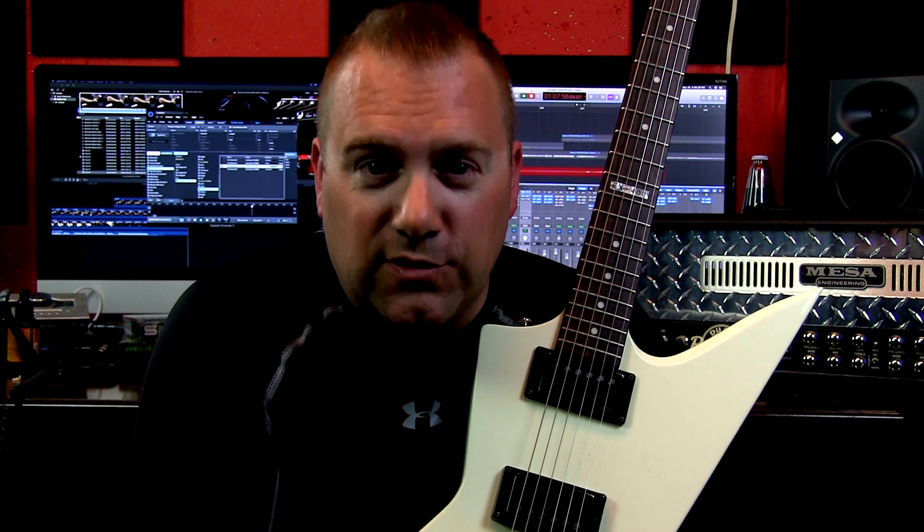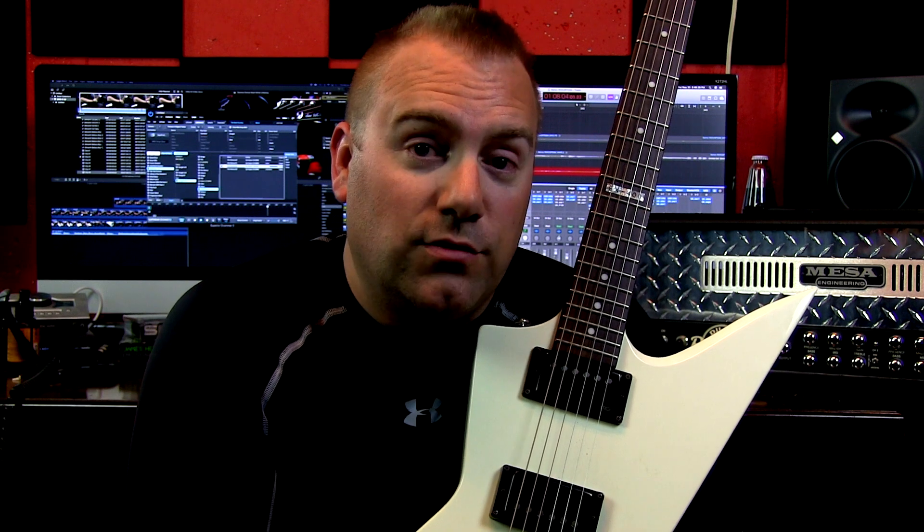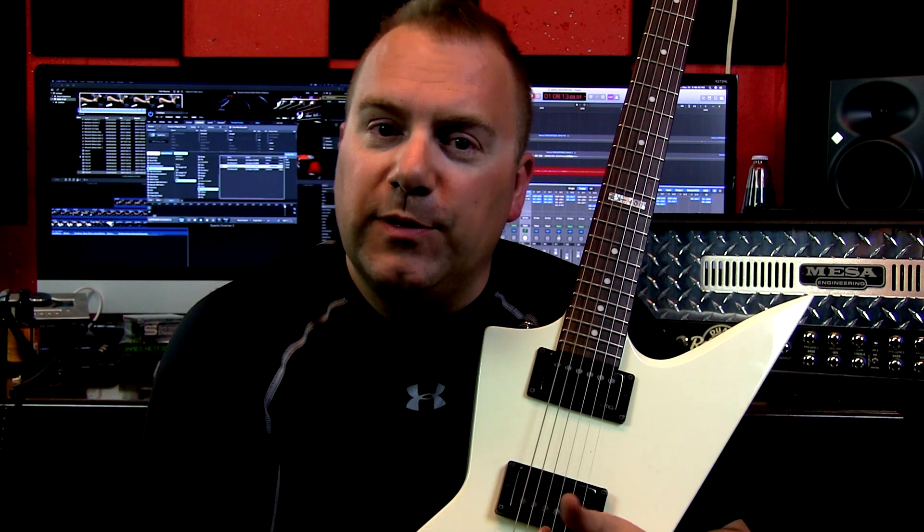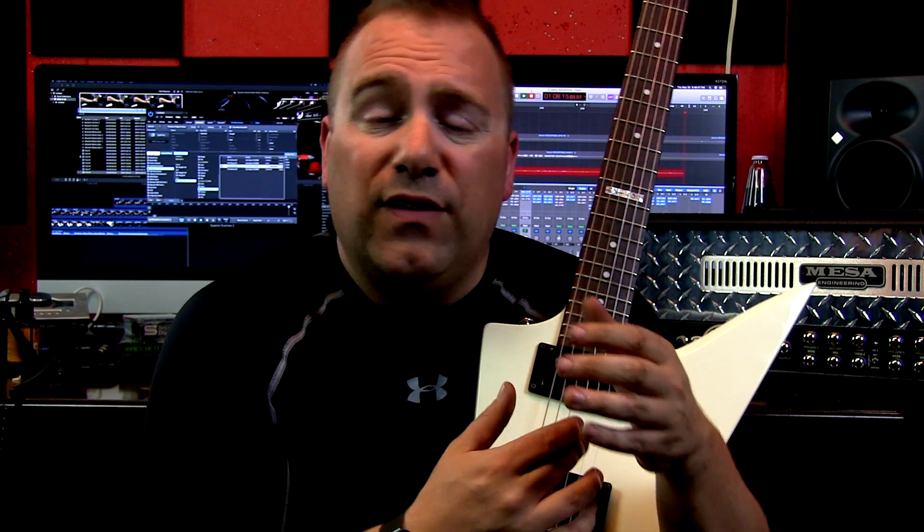So that in a nutshell is the EMG TKO kill switch, the momentary kill switch. Stay tuned for a future video where I install the EMG toggle kill switch, which is a mini toggle. I'll more than likely do a comparison between the TKO and the toggle kill switch, just because there's a little bit of a difference in ease of use and control between the two.